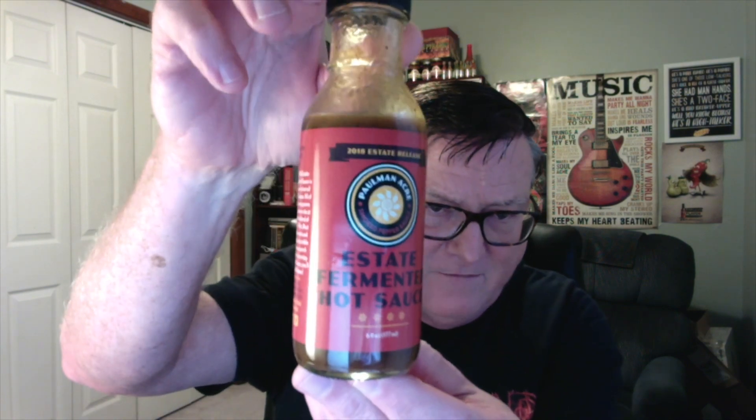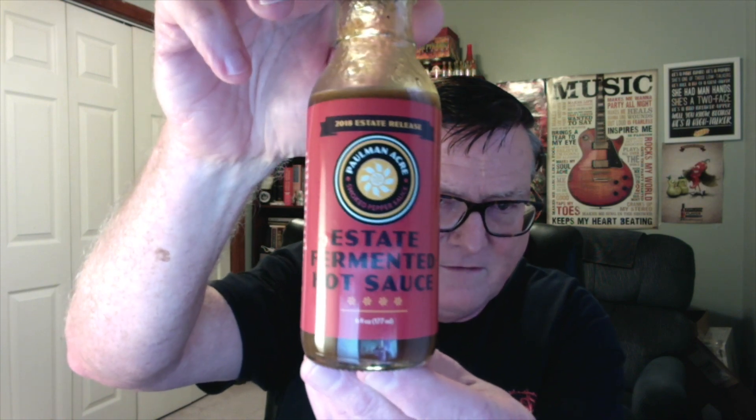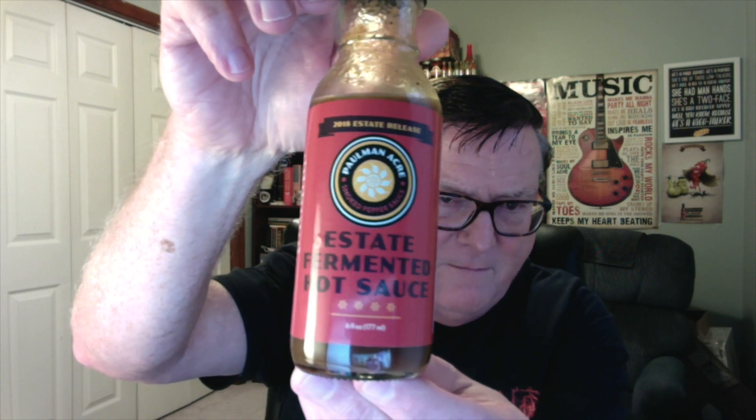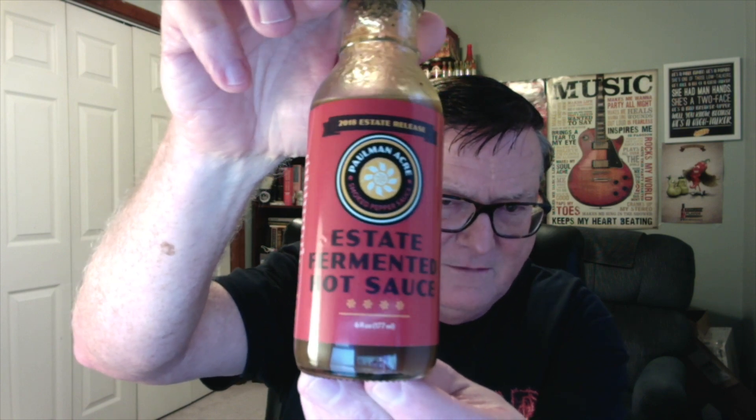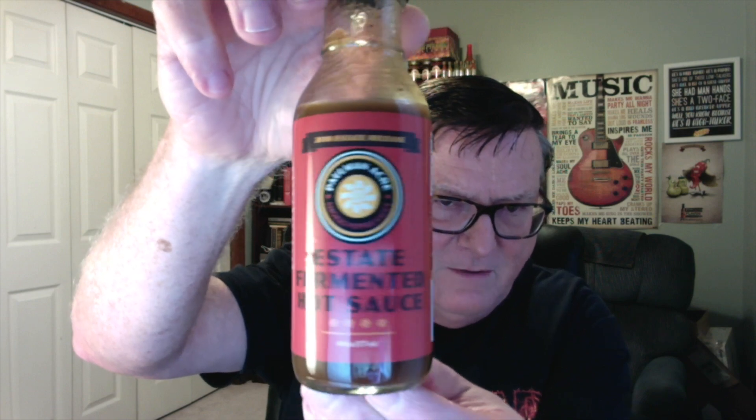Hey guys, how's it going? It's Bill Moore back again with another review for Mr. Tim Paulman of Paulman Acre. Now I'm a big fan of his fermented hot sauce. I'm really excited about bringing this one up for you guys today because this is his estate fermented hot sauce. This is part of his new 2018 estate releases from Paulman Acre, and he's got this one rated about a four out of four for heat, so this is going to be pretty hot.